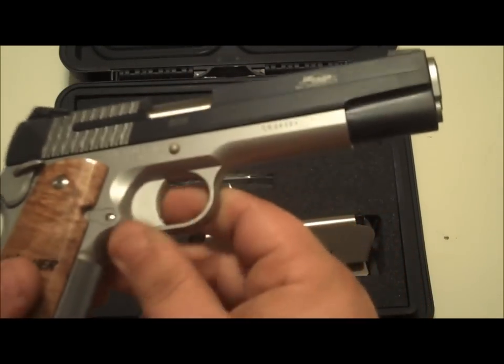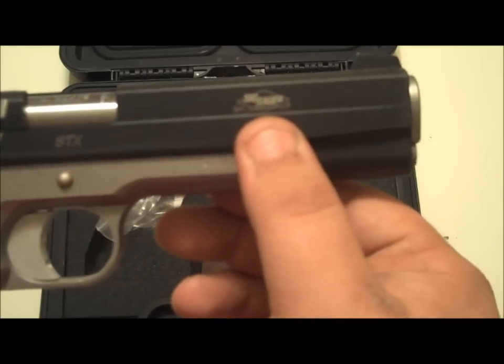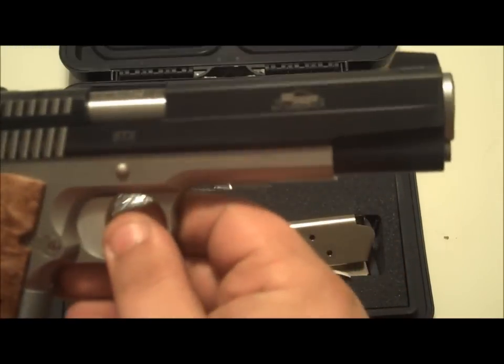You've got the stainless frame with a Nitron slide. Then you've got the word 'STX' here and 'Sig Custom Shop' right here. Some guns have too much writing on them; this is just enough.